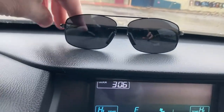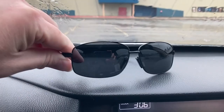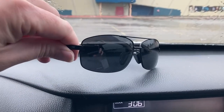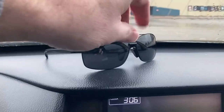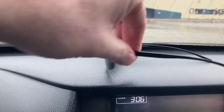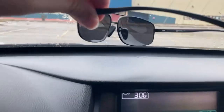They are polarized and do have UVA and UVB protection. The lenses are scratch resistant and made of some sort of high-tech polymer. The frames are an aluminum magnesium alloy of some sort and they're very lightweight.